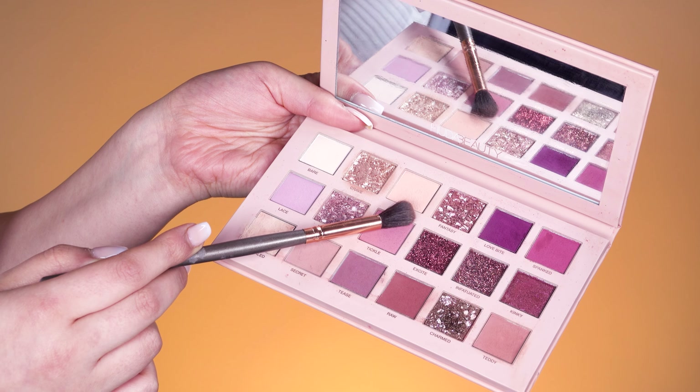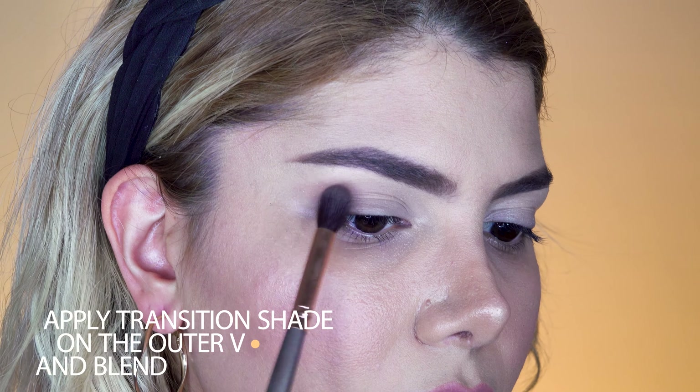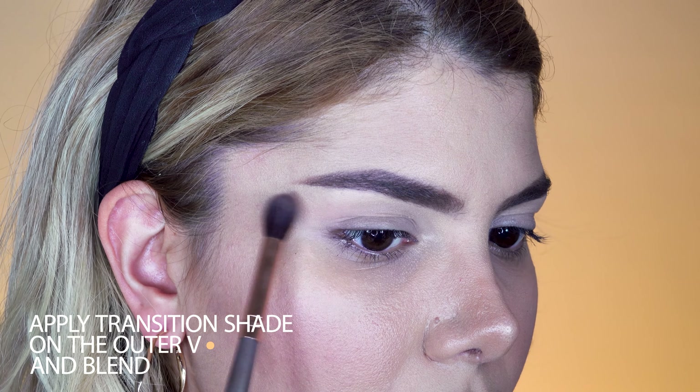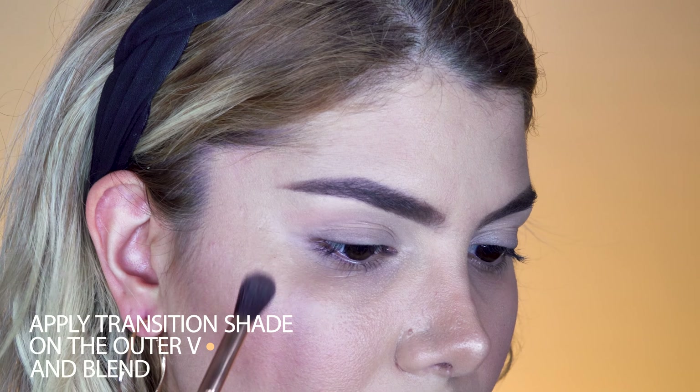Now we start with the transition eyeshadow shade called Play from the Huda Beauty palette New Nude and apply it with a blending brush in the crease line as well as above the crease. We mainly focus on the outer V and build up the product while applying and blending it.